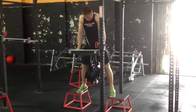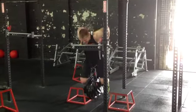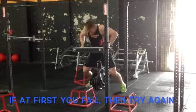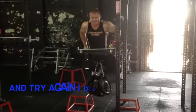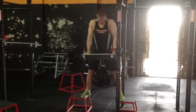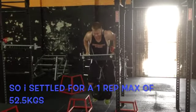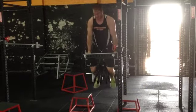Alright Blake — 52.5 kilos weighted dip, 1RM testing. Let's go bro, up! Nice, easy man, easy.